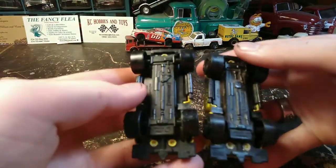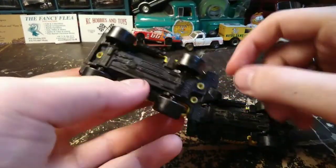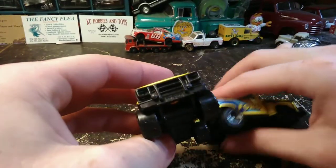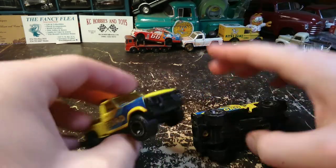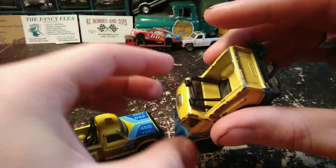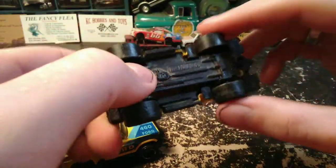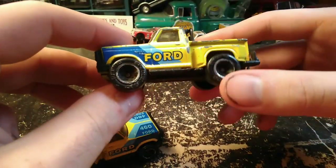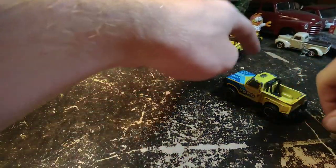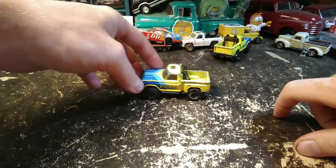The nice thing about these trucks: nothing's missing other than that tail light on this one. One's got a cracked brush guard, and this one had a rollover and mashed the headache rack. The back axle just came out of the clip, which is why it doesn't roll right. These roll really good except for that one — you can see the wheels are just dragging.